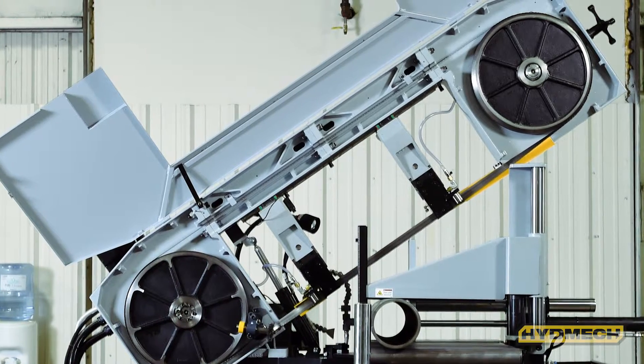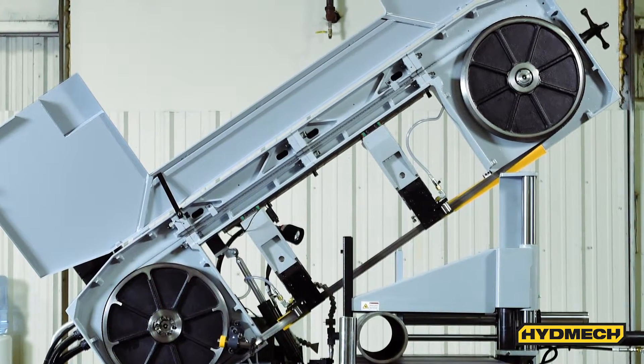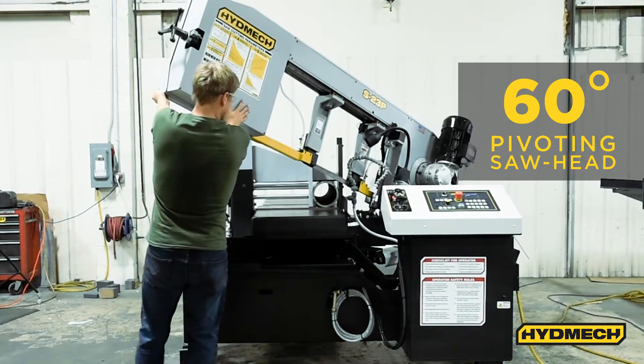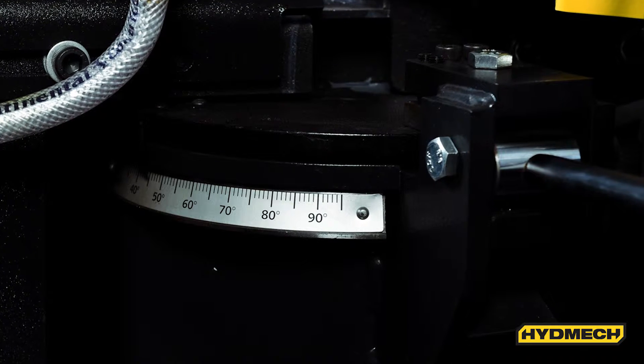The S23P's cast iron construction offers less vibration for longer tool life. Featuring an easy swing cast iron head, the sawing head can swing up to 60 degrees in one direction with an easy-to-read angle scale with angle lock.